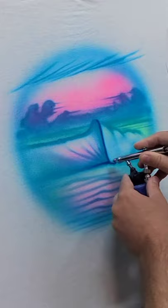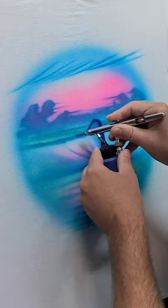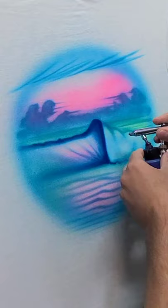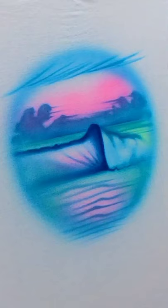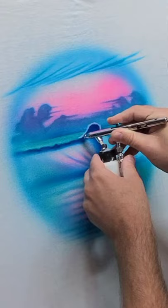Now I've got royal blue again — this is the underside of the wave so it's going to be darker, there's like a little shadow. I mean, this is not supposed to be a photo-realistic wave; this is just something you can do in five to ten minutes on a shirt. I'm using a straight edge piece of paper and this is going to make the edge of the water line a little sharper.